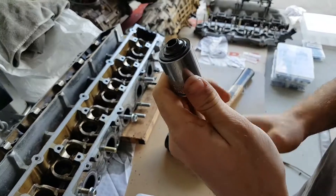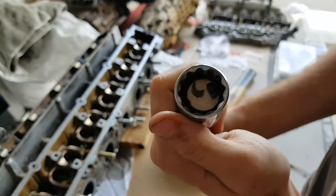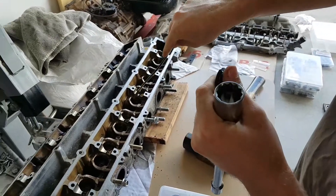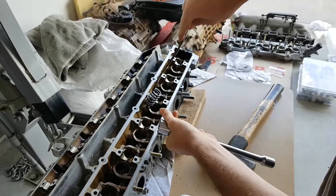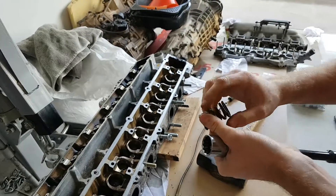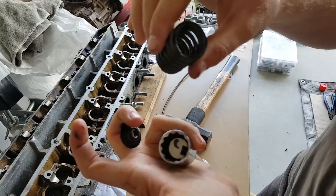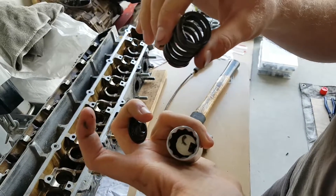And there you have it — so we've got the retainer, the two collets sitting in there nicely, and out comes the valve spring. Easy as that. So: retainer, valve spring, and your two collets — easy as.